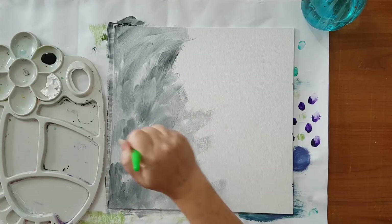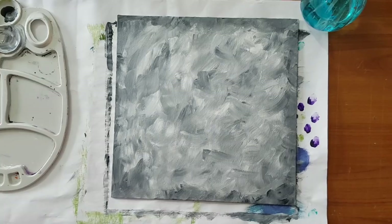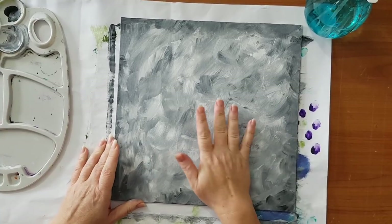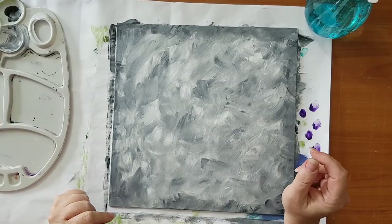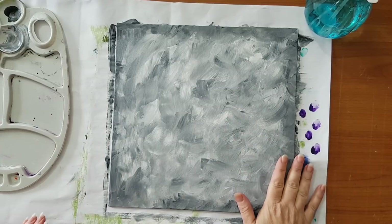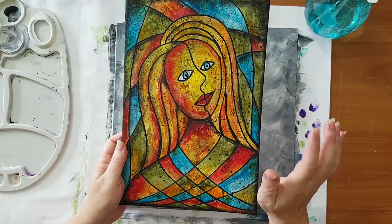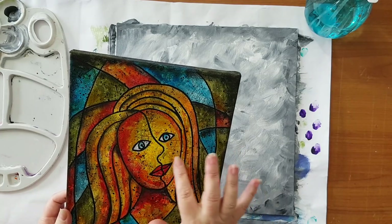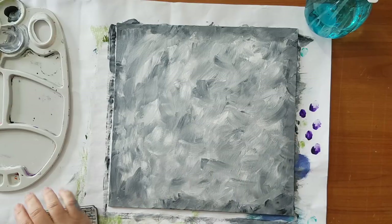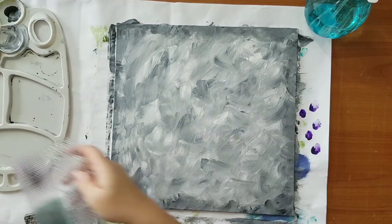I'm going to finish applying all this paint to my background and then come back. I finished my background — I tried to make my edges darker than the inside, because it makes everything look like there is depth to it. In this piece I also did some splattering with white and black, but I don't want to wait for it to dry. Instead, I'm going to use a crackle stamp that will add interest to the background.